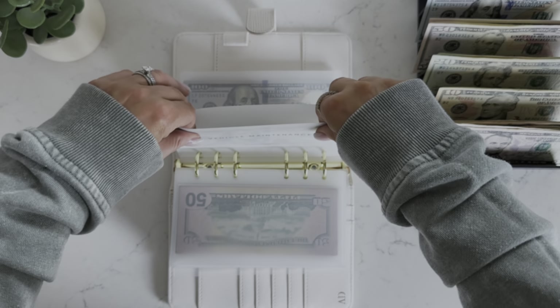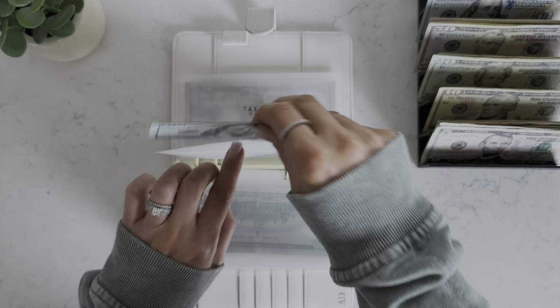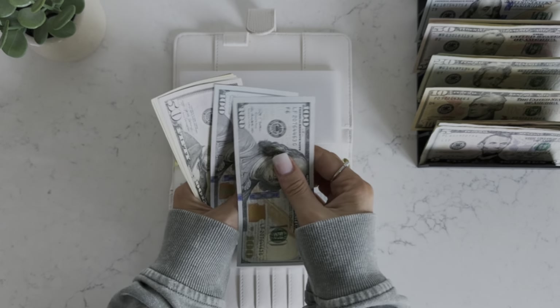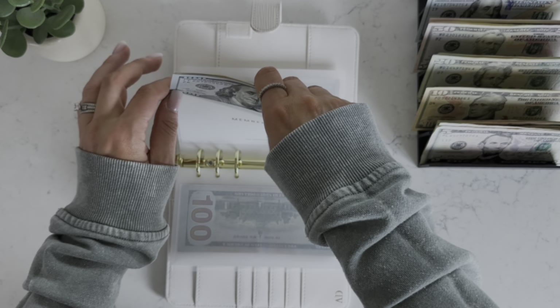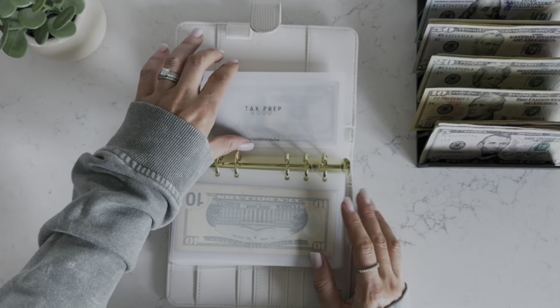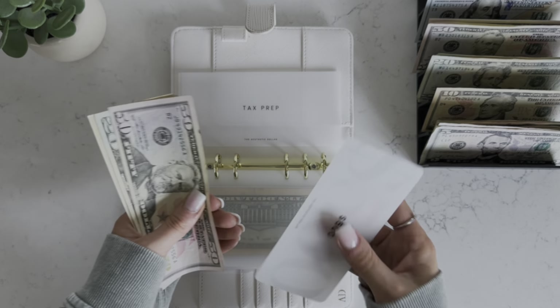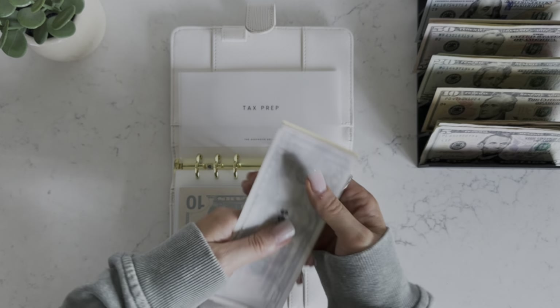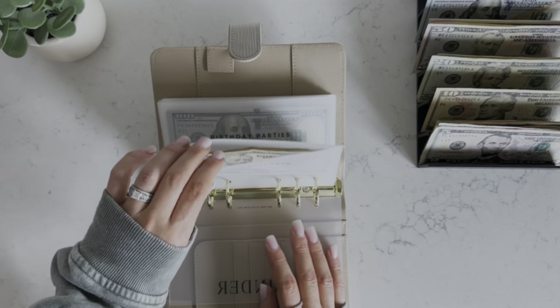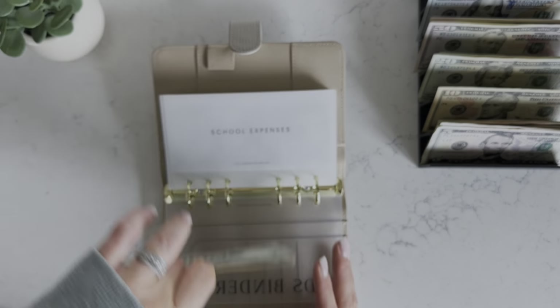Medical — we have $1,000 in savings, now at $1,550. Vehicle maintenance is getting $100 and we're going to start building this back up again. Memberships is getting $10, now at $310. Tax prep is getting $10, now at $610. That's it for low priority sinking funds.